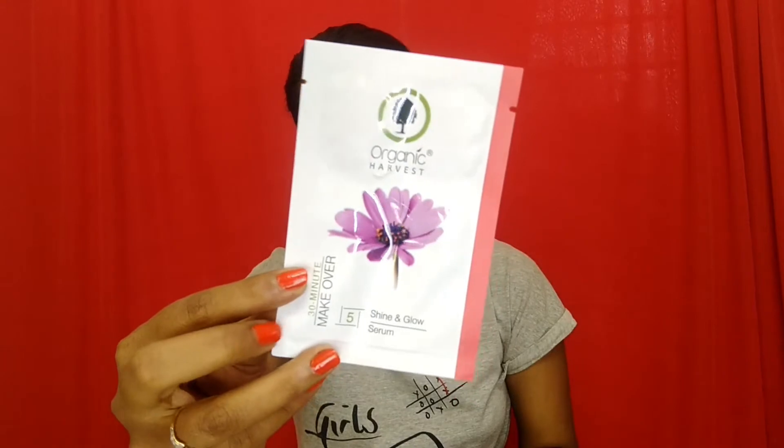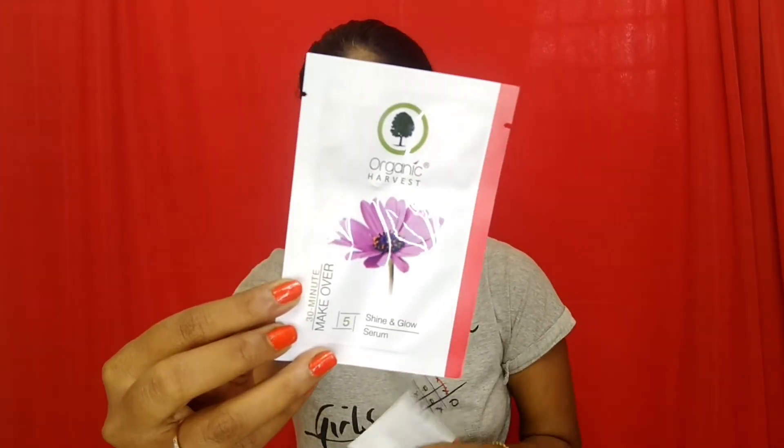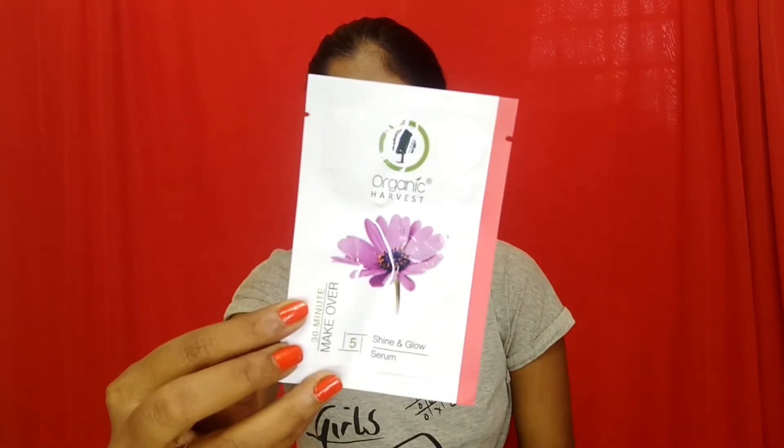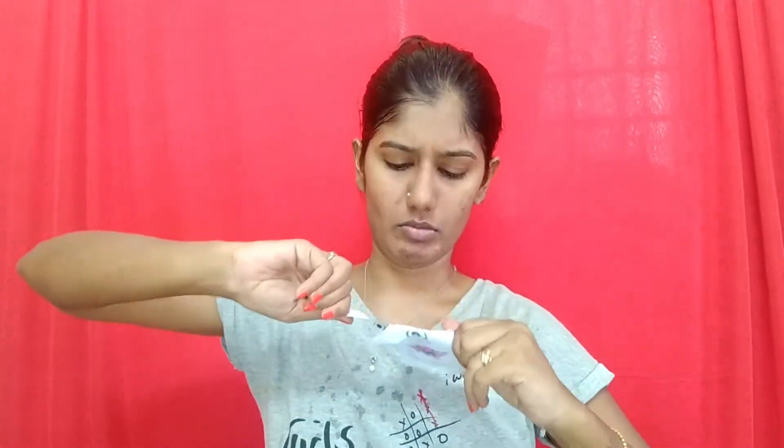The fifth step is the serum. The beautiful combination of gold dust with beetroot and iris root extract imparts glow while smoothening out signs of dullness. It penetrates deeply into the skin and gives a skin sheen for a prolonged time. Key ingredients include beetroot extract, hydrolyzed cornstarch, sodium PCA, gold dust, sodium benzoate, iris root extract, potassium sorbate, and perfume. The serum really helps in bringing out the glow from within.